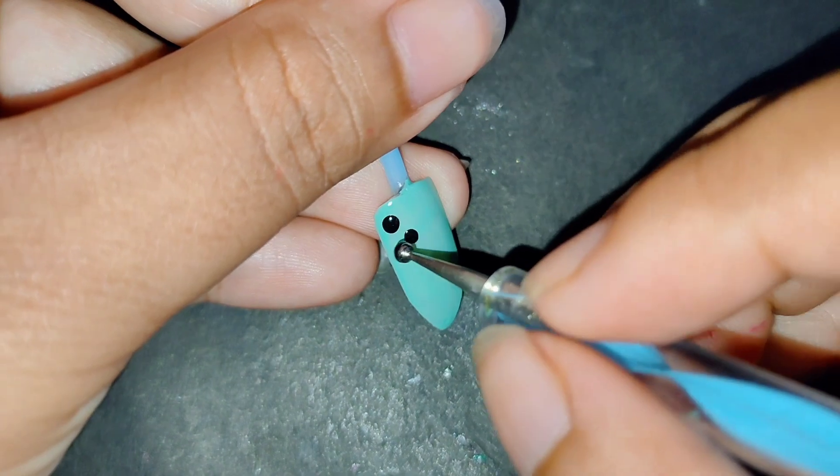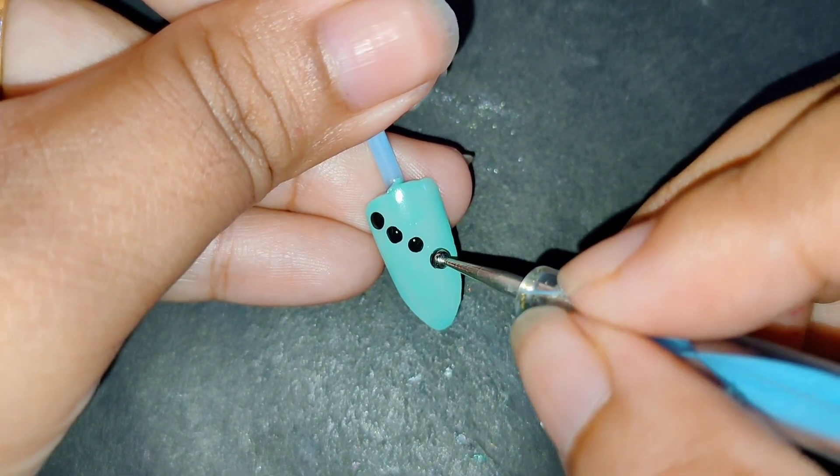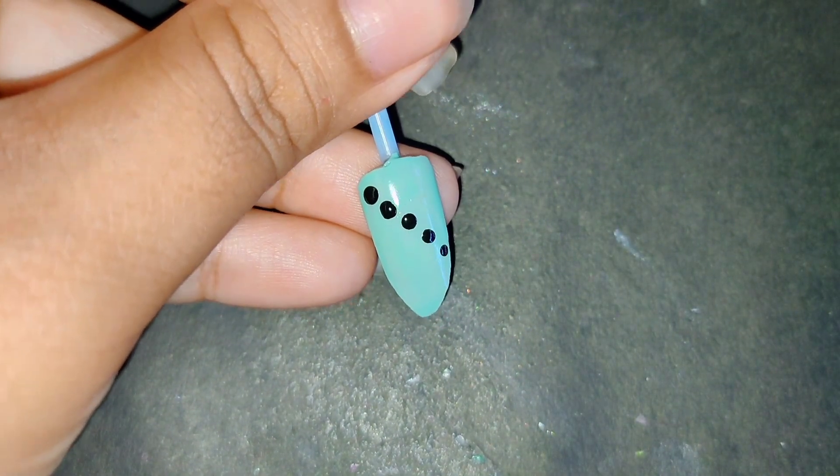I'm going to show you some dotted tools. It's white, white. This is a black color. The dot-dot is the top finished.